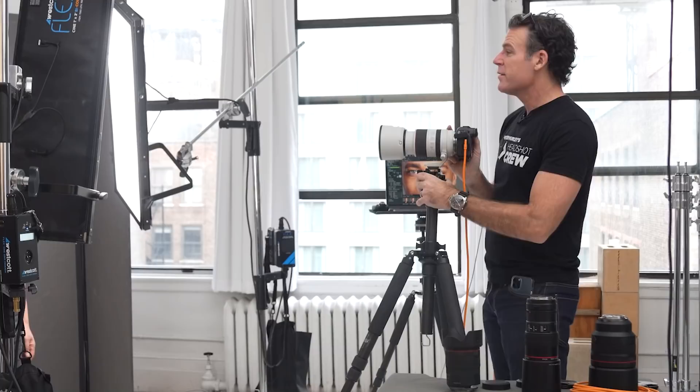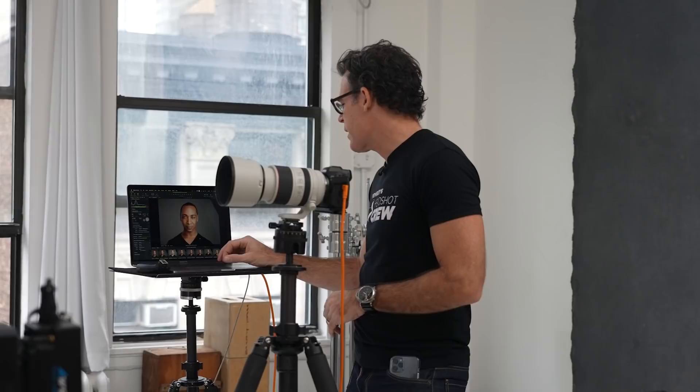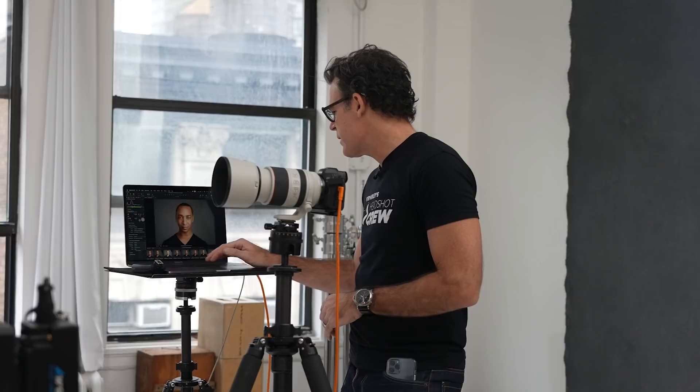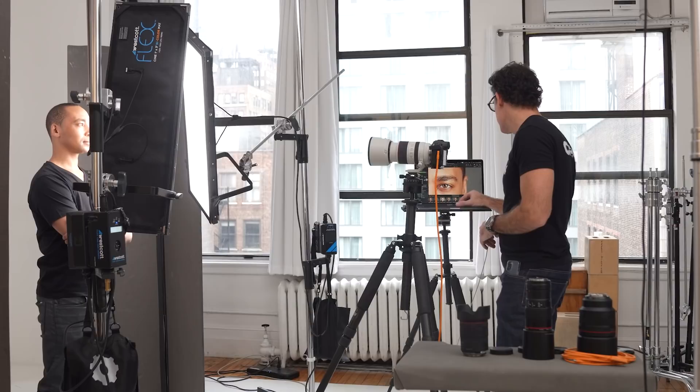Now jam the forehead out. Hold that right there. Fantastic — we're still at f/3.2. We got a nice fall-off to the ear, great sharpness, a nice soft shoulder, which I like. And let's compare it to the 100mm macro. Really soft on the shoulder. They're very similar, guys. They're beautiful lenses, both of them.